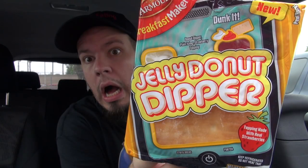This is a return to the Armor Breakfast Makers — we did one a little while back and I'm not sure I liked it. This is the Jelly Donut Dipper, which just doesn't sound appealing at all. It's basically a donut you can dip into icing or strawberry topping, as they're calling it.